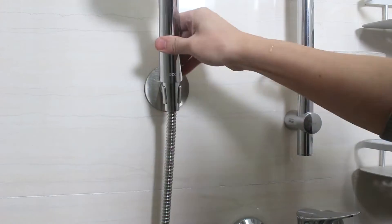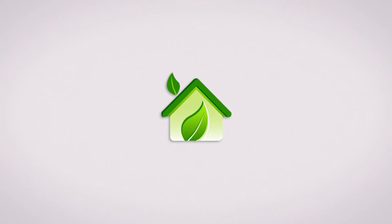Easy to install and simple to use. Choose a simple life to me.